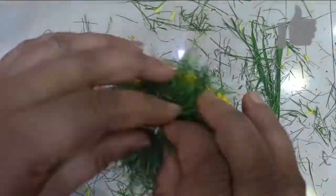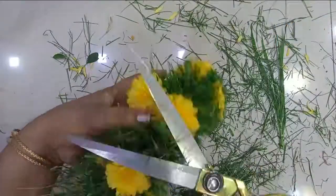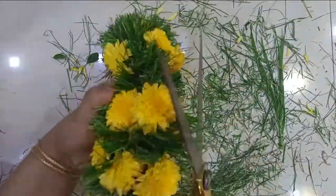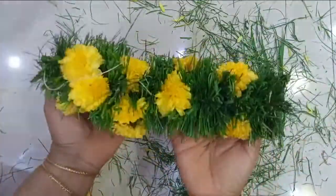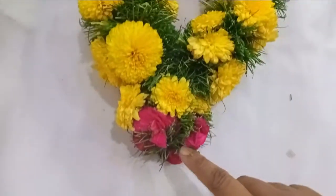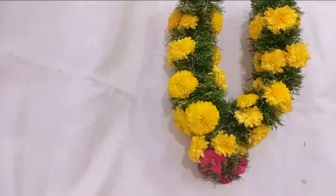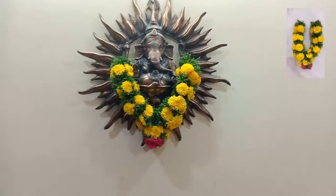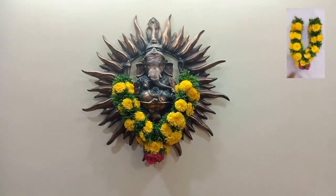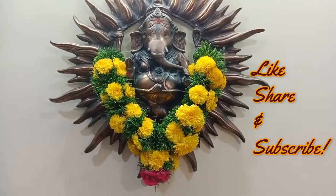Just trim to the level of the flowers — all the excess grass — so the mess would go away and we will have a cleaner looking bunch. I have added roses for the center portion, and our small and cute gajamala is ready. I have decorated our entrance for Ganpati Bapa. I hope you enjoyed this video. Thank you so much for watching. If you did, please like, share, and subscribe. Namaste.